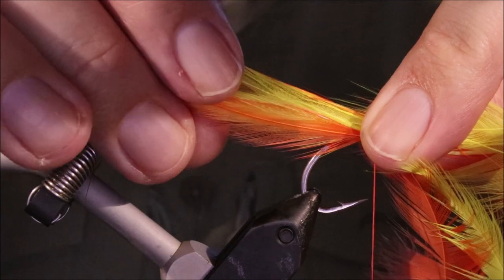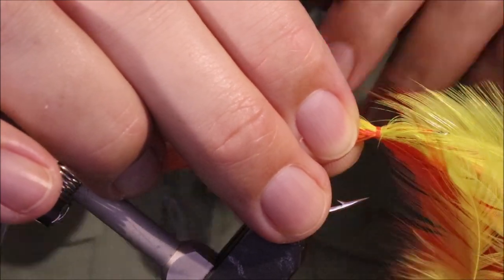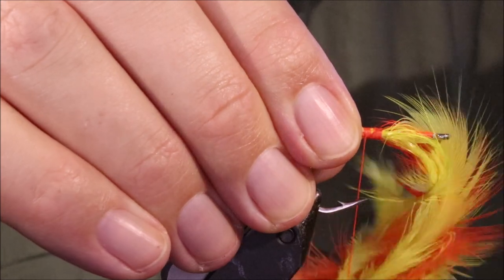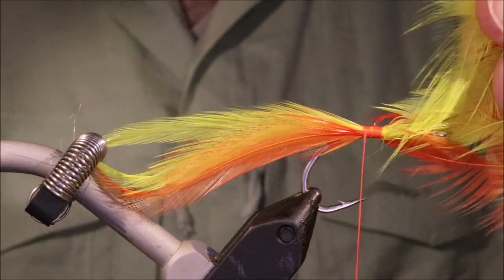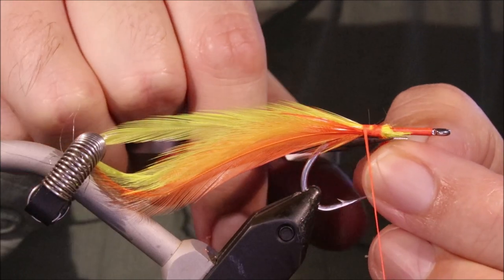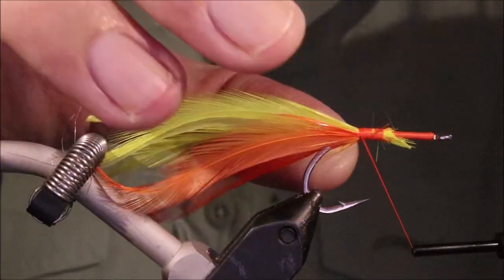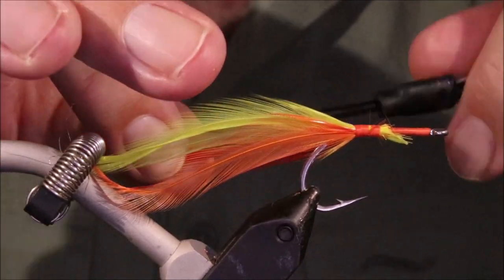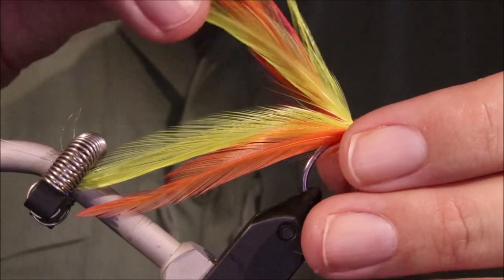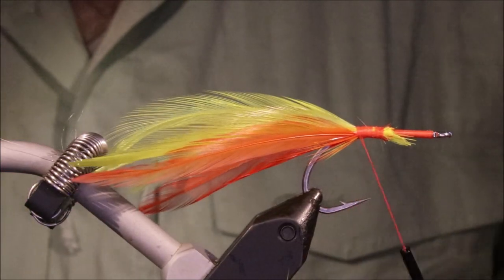Just check your hackles, make sure they're the same length. Pinch them on, take a gathering wrap, check the position – that looks okay. Then I'll just wrap back until I hit my bump. You can pinch these so they don't roll, and then I'll kick them out a wee bit. You can still sort of manipulate the stem and get them how you like it. Just tidy up.